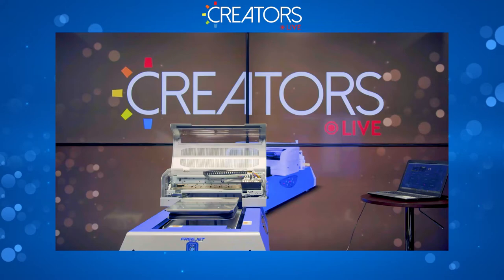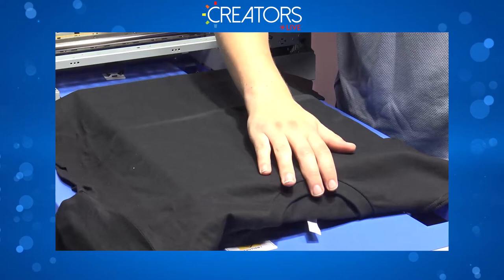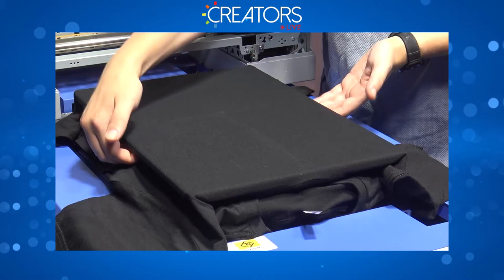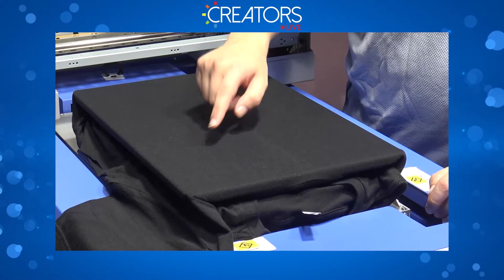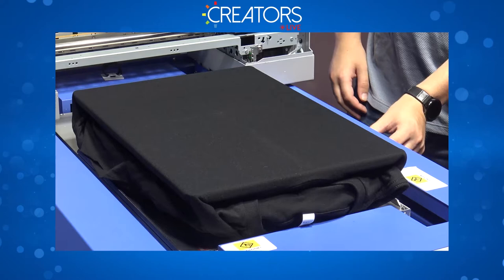Let's go ahead and load a shirt. We've got some pre-treated shirts. Load it on here — collar goes away from the ink bottles. You want to make sure you center it and get the collar as close to the edge as you can without it sticking up. Ideally you want no raised seams on the printing area. I like to tuck both sides at the same time, starting from the center and working my way to the sides. If you do one side to the other you'll tend to get little ripples or bunching in the corners.